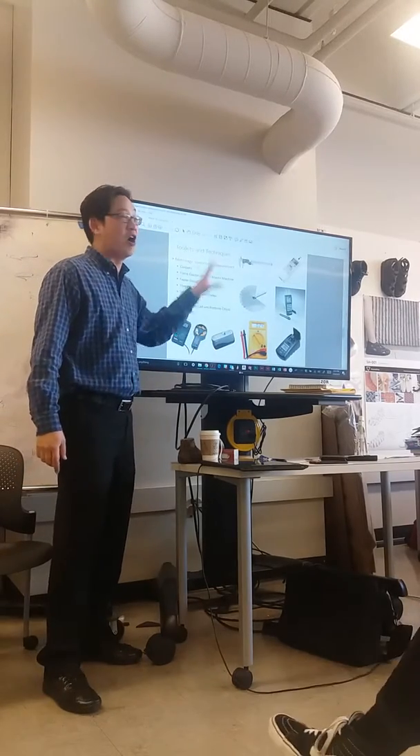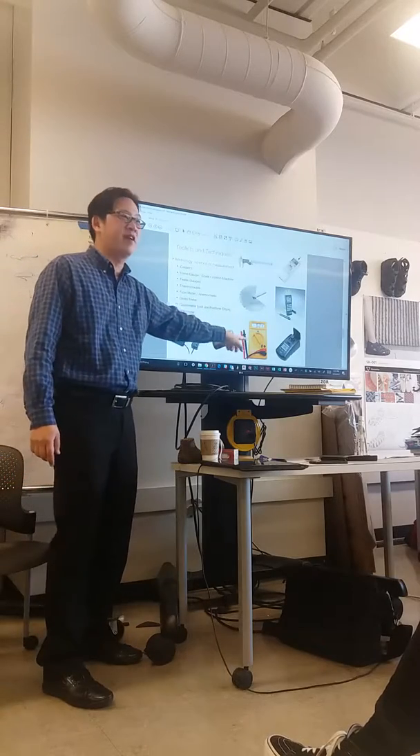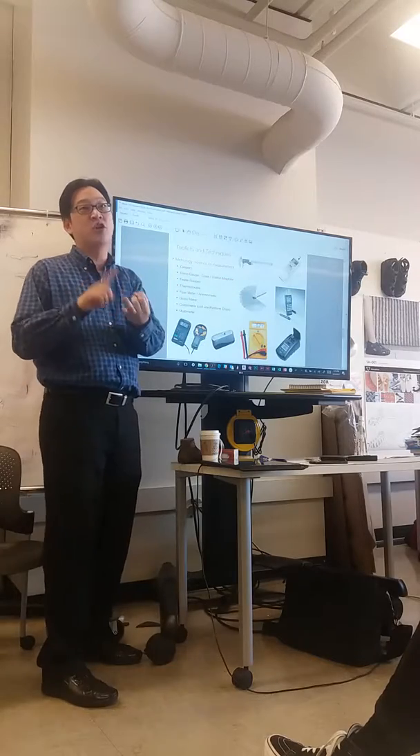The only other thing I think that as an engineer would be really useful - you must have, if you're doing any EE stuff, you must have a multimeter. That measures voltage, current, and resistance.